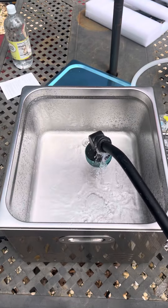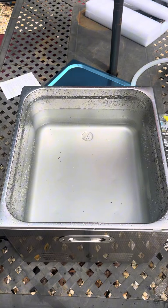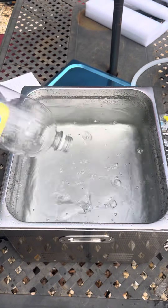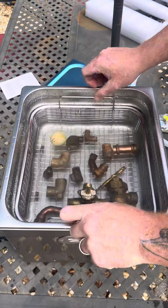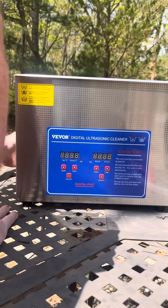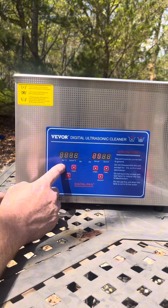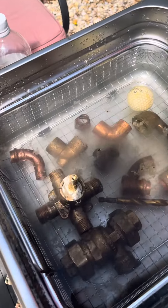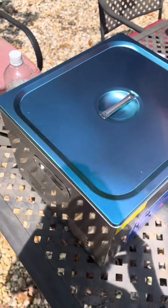I'm going to start by filling this thing up with water. Maybe I should have cleaned that sprayer off first. Now I'm going to use white vinegar — Great Value, the good stuff. Set the basket in there. Here we go. Now listen to the noise it makes — I don't recommend sleeping with this thing. Let's put the lid on it.